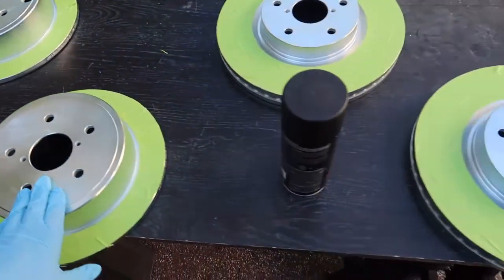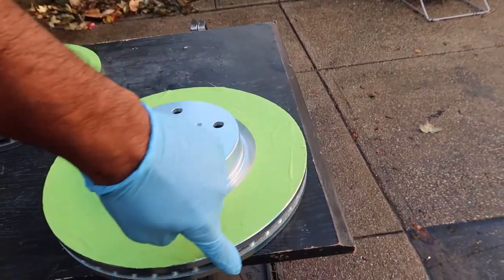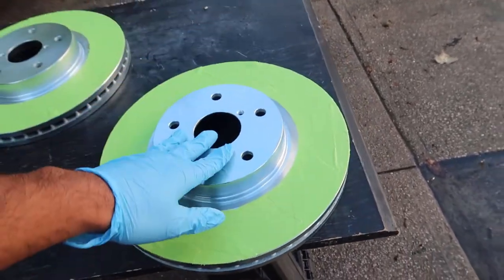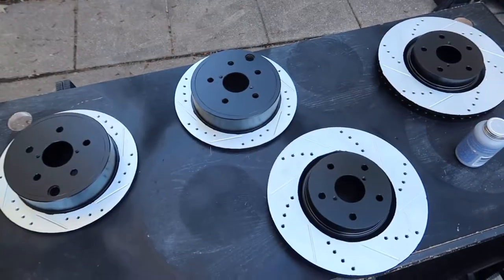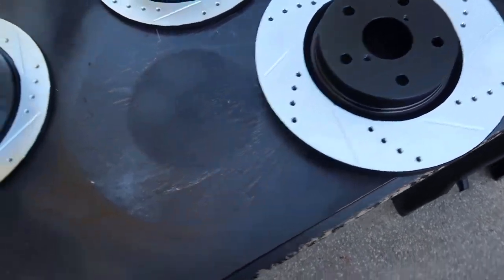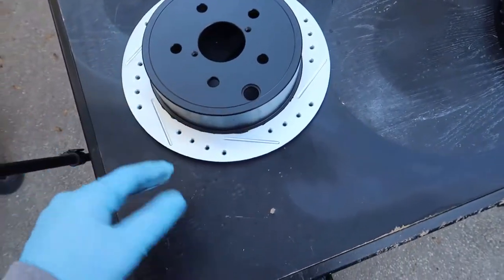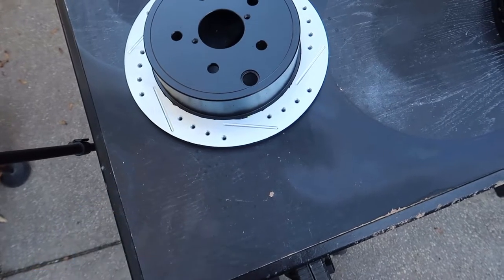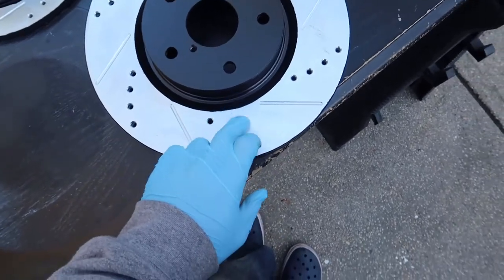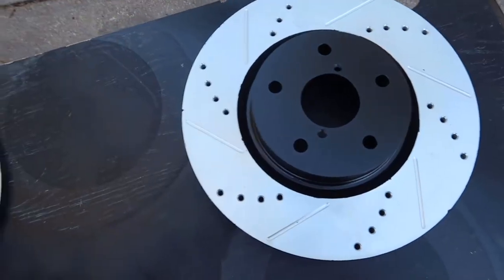I'm painting the top hats on the rears and the front, and also some of the outer face on the fronts where I know water will cause rust. The finished product - paint came out great, about two coats. I let them sit overnight to dry properly, though half an hour to 45 minutes should be enough depending on the weather. Any overspray on the braking surface will clean up once the brake pad hits it.